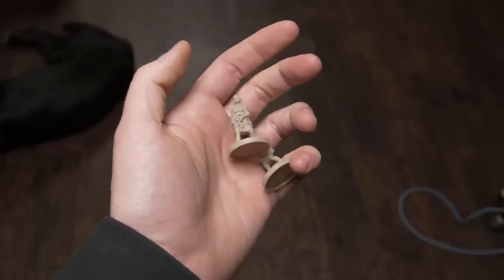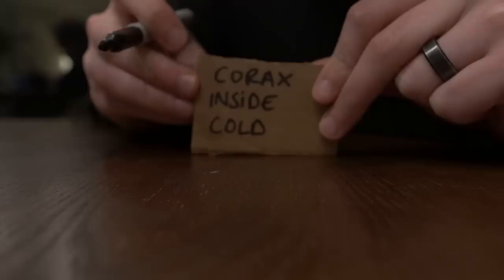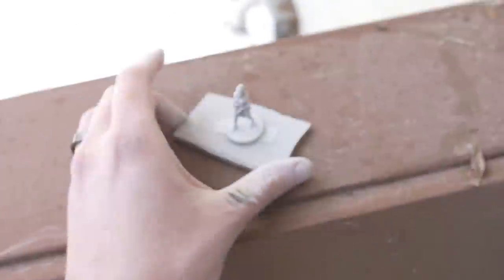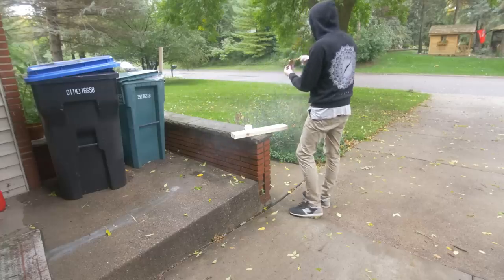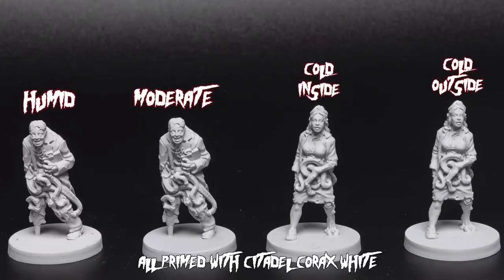For my first two tests, I primed two minis outside in the dead of winter. I brought one inside to cure and left the other one outside to cure — the idea being that if you wanted to prime in winter, you could just bring it inside to cure. For my third test, I primed outside when it was intensely humid and left it to cure outside. For my fourth and final test, I primed the miniature outside when the temperature and humidity were at moderate values. Can you tell the difference between any of these models? Because I sure can't.